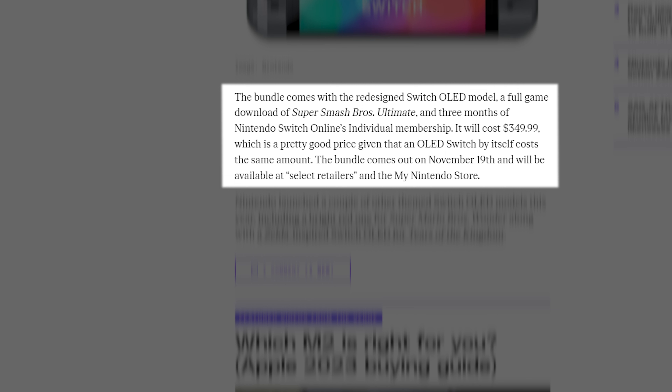The bundle comes with the redesigned Switch OLED model, a full-game download of Super Smash Bros. Ultimate, and three months of Nintendo Switch Online's individual membership. It will cost $349.99, which is a pretty good price given that an OLED Switch by itself costs the same amount. The bundle comes out on November 19th and will be available at select retailers and the My Nintendo Store.